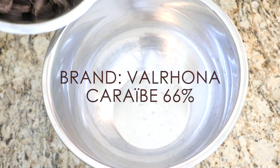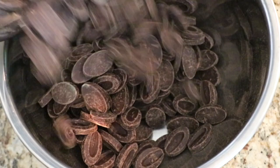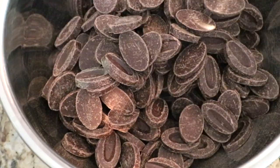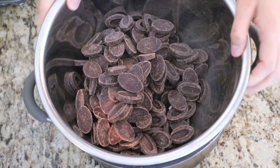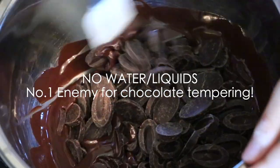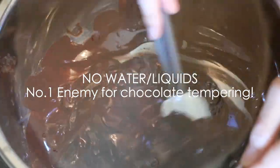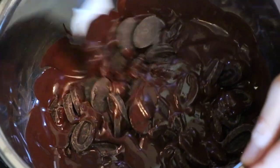So first we need to melt chocolate to start tempering chocolate. I'm going to do that by placing it on top of hot water. Make sure your water is not boiling hot though. I already removed it from the stove because the chocolate can get burnt. Also make sure that water or any liquids are not going into the bowl because it's going to completely mess up the tempering. They can be pretty sensitive sometimes.